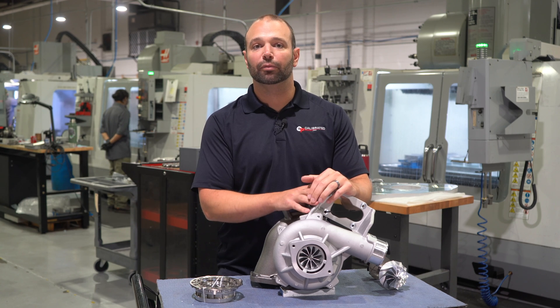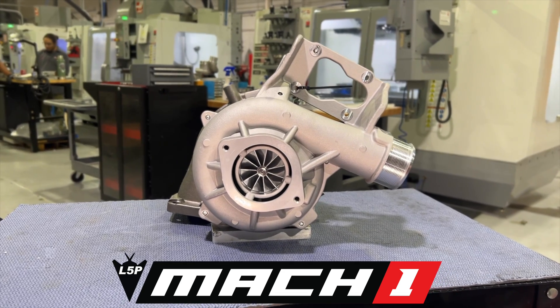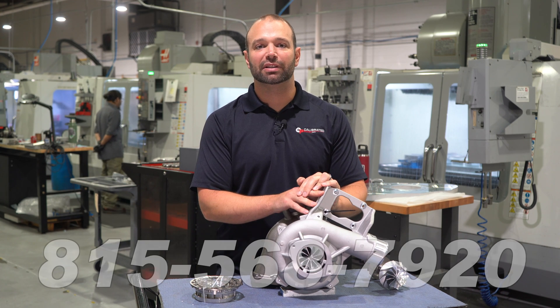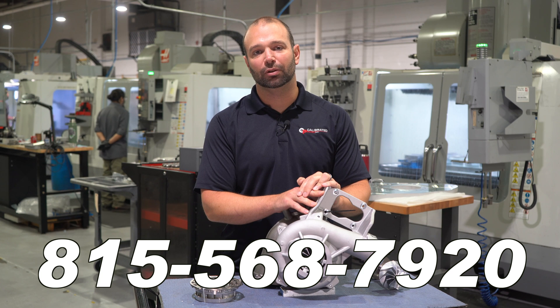If you're looking for more than that, check out the Mach 2 video. This is an amazing setup for the 700 horsepower crowd. If you want to talk more about how this turbo fits your truck or any other supporting mods you might need, feel free to give us a call at 815-568-7920. I'm Nick with Duramax Tuner, and we'll catch you in the next one.